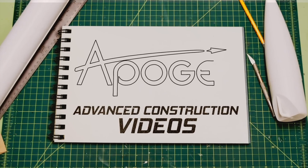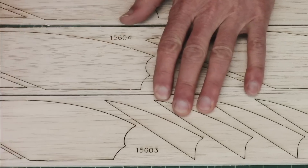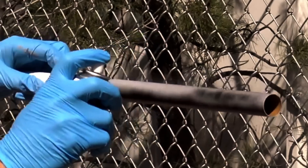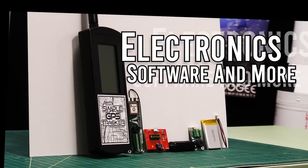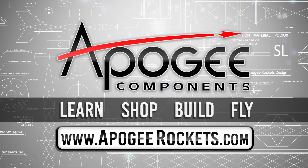Welcome to Advanced Construction Videos where we show you how to tackle rocketry building techniques and more. On our website we sell kits, motors, building supplies, and electronics. Come and learn, shop, build, and fly when you visit us at apogeerockets.com.